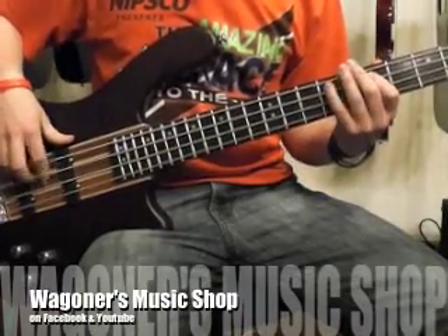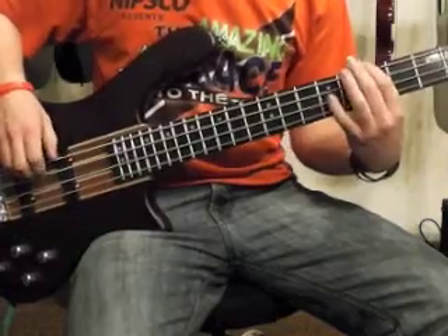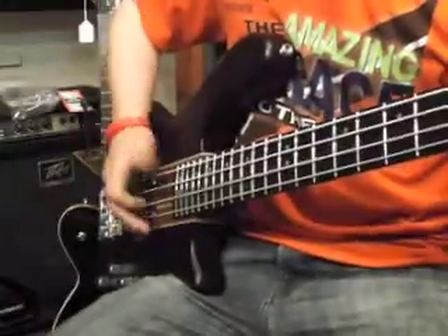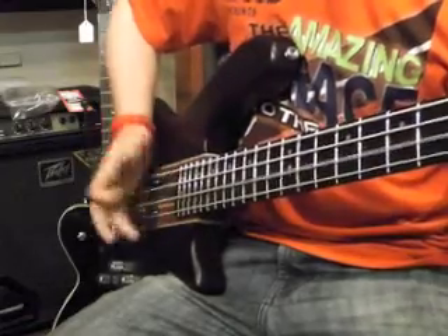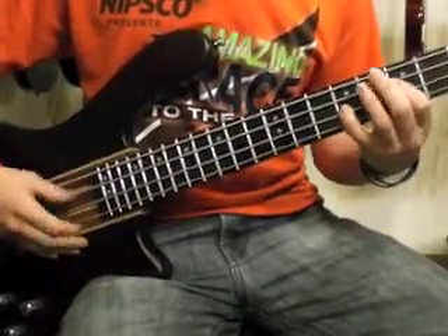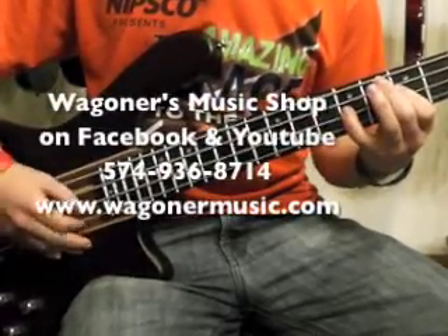This is a Washburn T24 Natural Matte Finish Taurus Bass. It's a nice four string bass with mahogany. Comes with a gig bag, easy to play, nice looking bass. That matte finish doesn't show scratches and fingerprints as much as a shiny finish will. A really nice bass for the money.